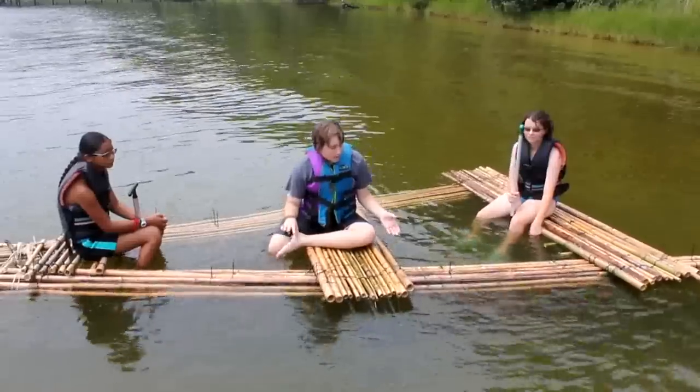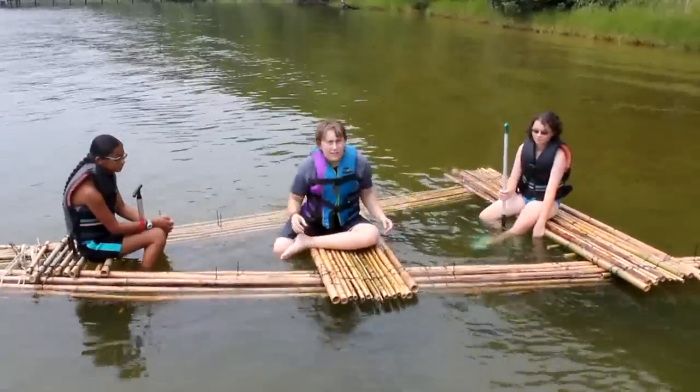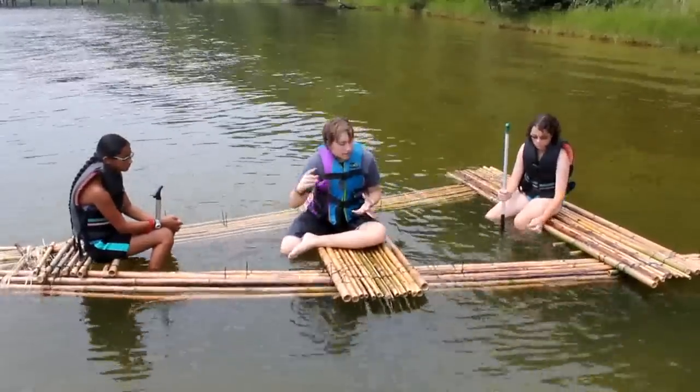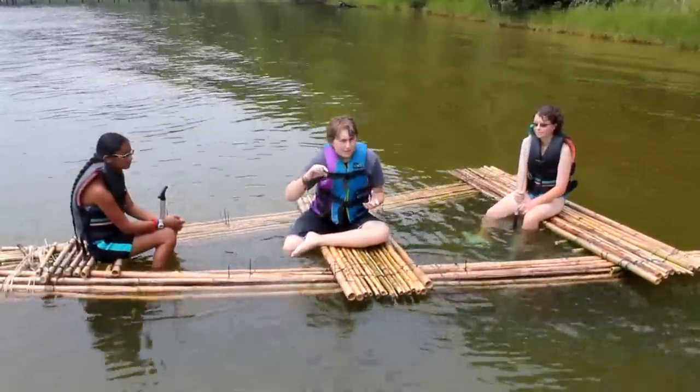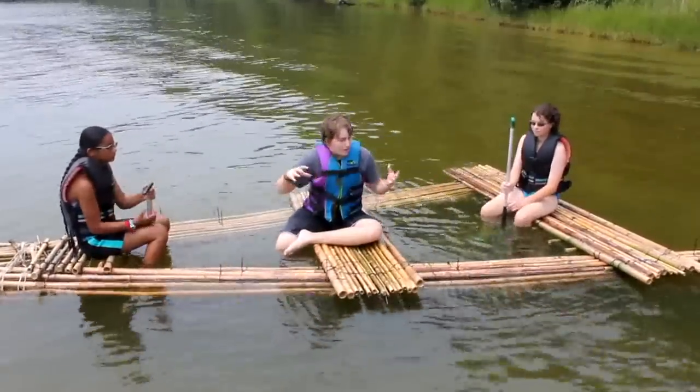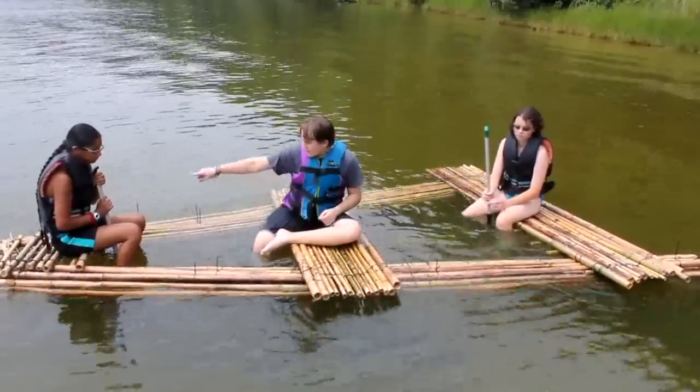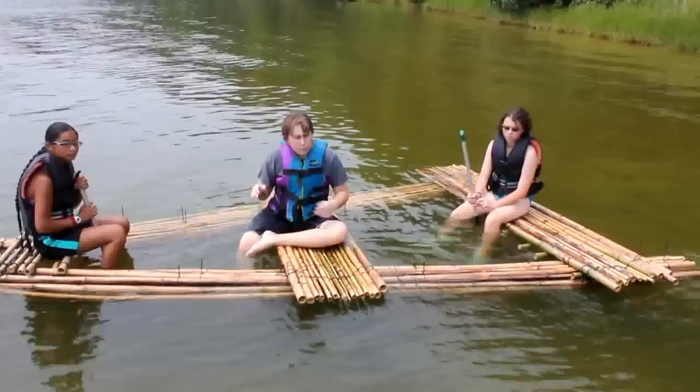We used the hulls just like the platforms, except we didn't include the perpendicular pieces to keep it flat. We used pretzel jugs and wrapped the bamboo around the pretzel jugs and twist tied them to make 15-foot logs to use as the hulls. We then attached the ends of the hulls together to make a point.